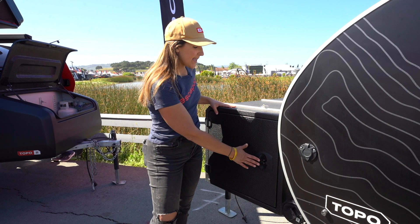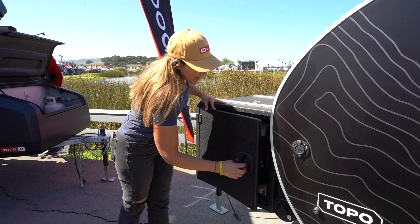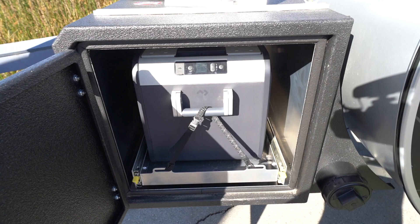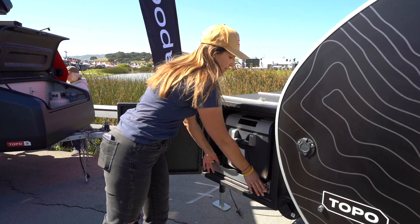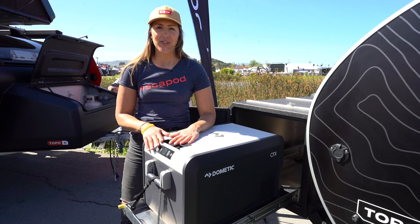It is locking storage — this T-handle can actually lock in more than one way: with a key right here as well as with a standard lock that goes through here. Inside, this customer opted to add the drawer slides, so you can get an empty tongue box or add the drawer slides for easier access to an additional cooler or, in this case, a fridge freezer.